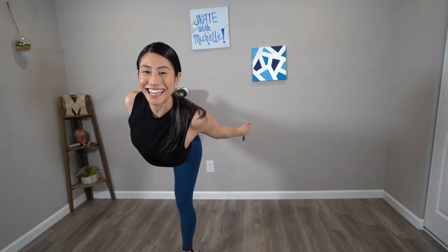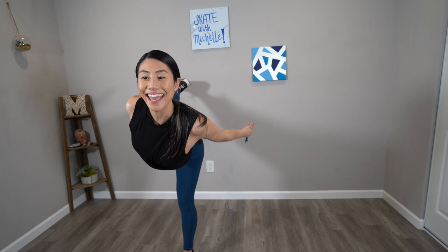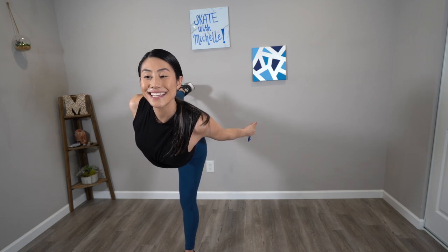Stay here for a count of ten down to one. Fantastic. Now let's put this pen away. Now that we've got the hang of the basics of how to enter the camel, let's go over the actual camel position so you can master it.